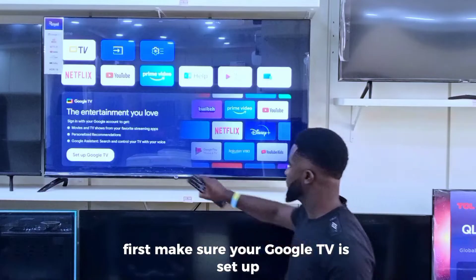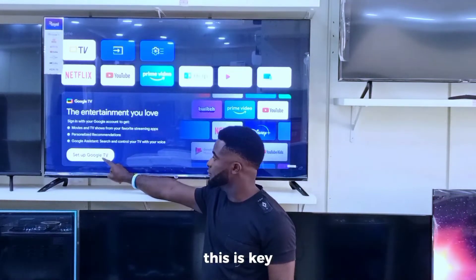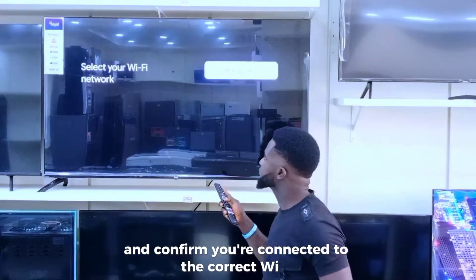First, make sure your Google TV is set up and connected to the same Wi-Fi network as your phone. If you're unsure, just head up to your TV settings, navigate to the network, and confirm you are connected to the correct Wi-Fi.